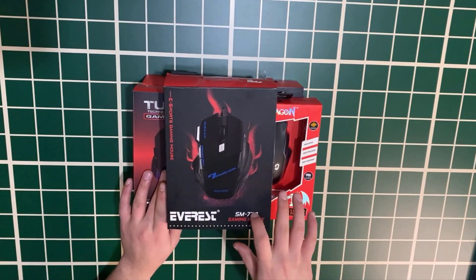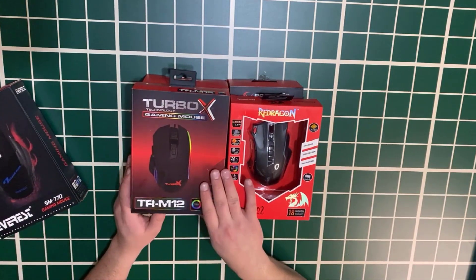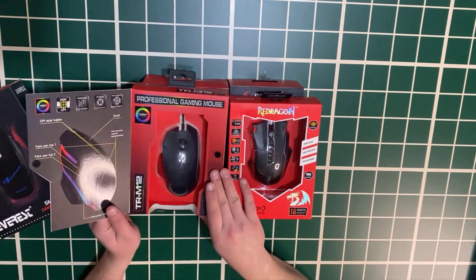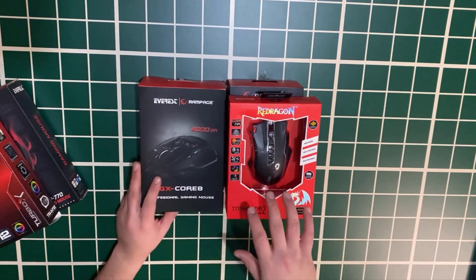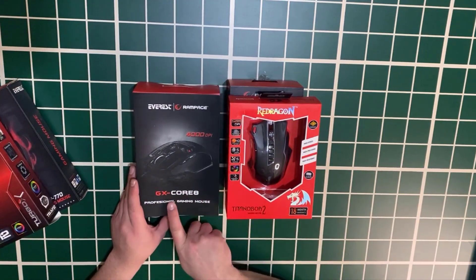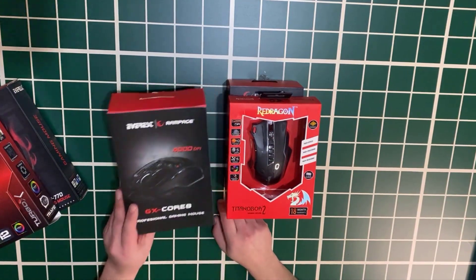Shipping cost is about 60 to 70 TL. This is a tour box and a very good price. This is the 4000 DPI GX Core 8.